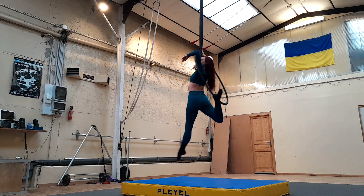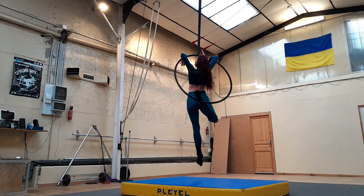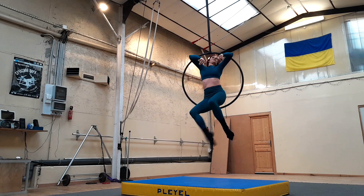My third pro tip is to keep your shoulders down. When you're hanging from your arms, especially in shapes like this, it's easy to let your shoulders come up — but that's going to make you look really squished and uncomfortable. So keep your shoulders down for a nice long, beautiful neck and a much prettier shape. And those were your pro tips, so now let's break it down.